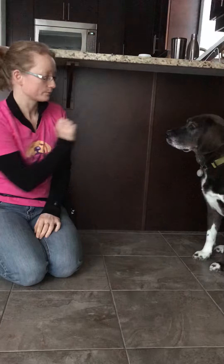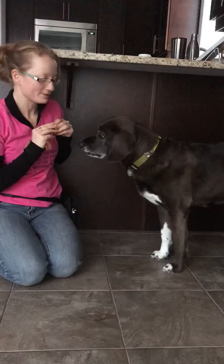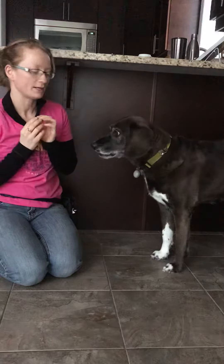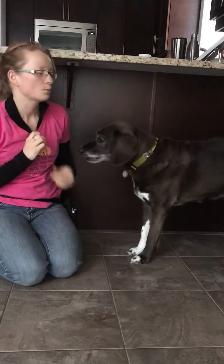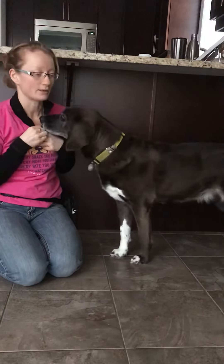So now I have Lily working with me, and Lily already knows touch and we play with it quite often, but I can show you how we can add distance and introduce the word. Lily's quite faster than Zoe just because she's done it so many times now, but even if I don't say the word, she comes and investigates my hand. Once you get a dog who's doing that on a regular basis, you can start adding the word.